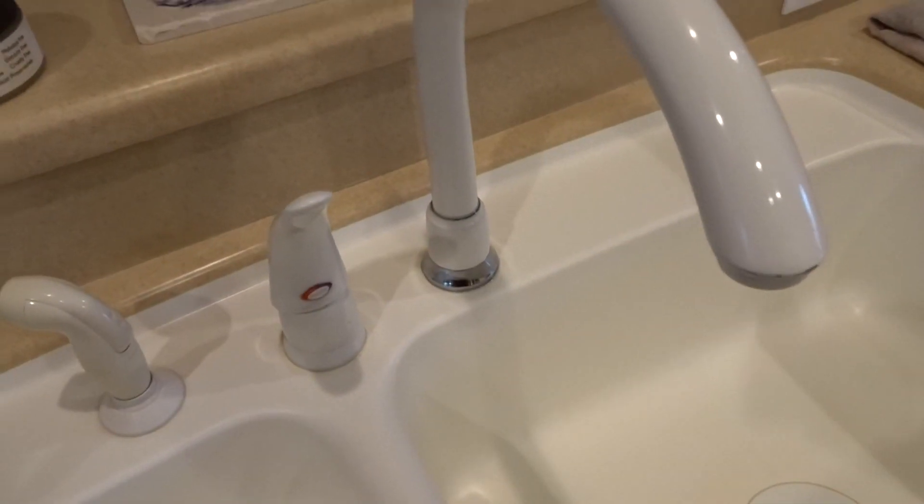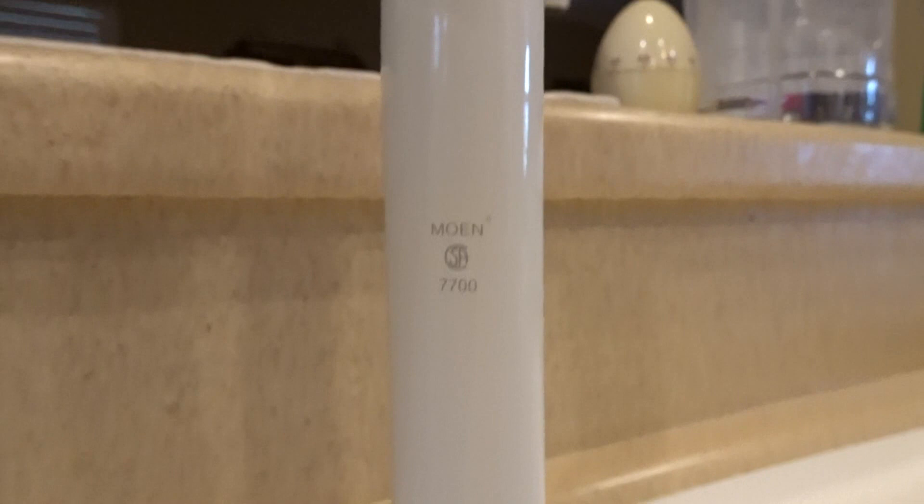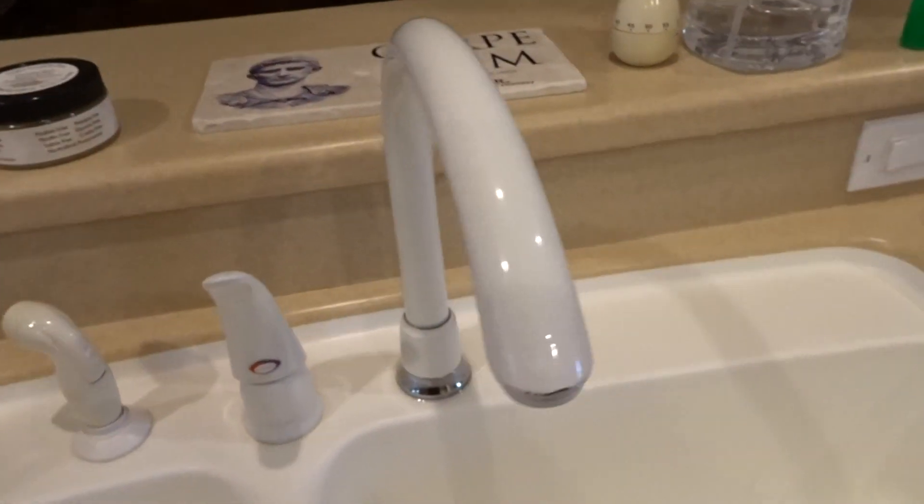It's the Moen 7700. It probably has some elegant name for the series, but that's what you want. Look for that type of information so you can type it into Google and find out the parts that you need.